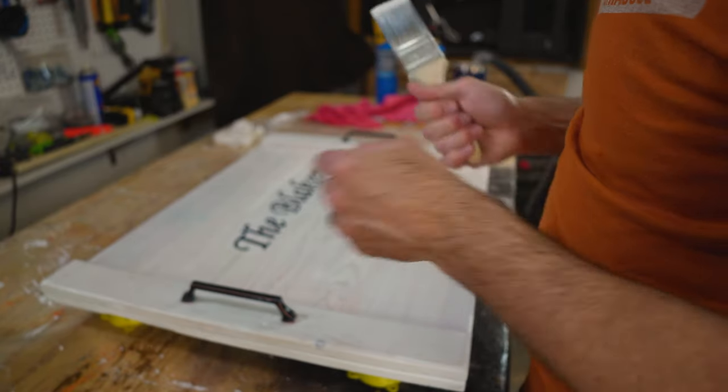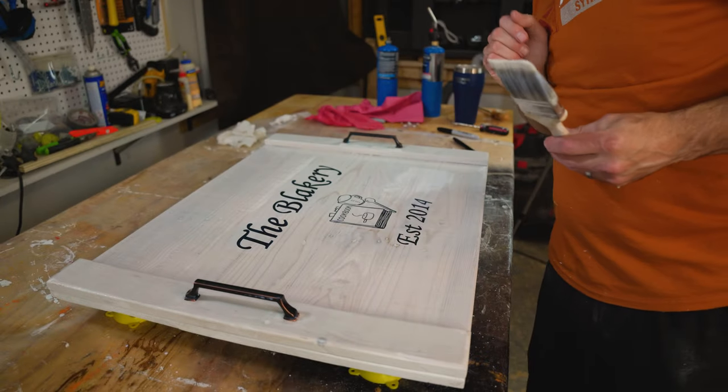One coat of polyurethane is on. We'll let it dry and come back and get it. Looking pretty good so far.